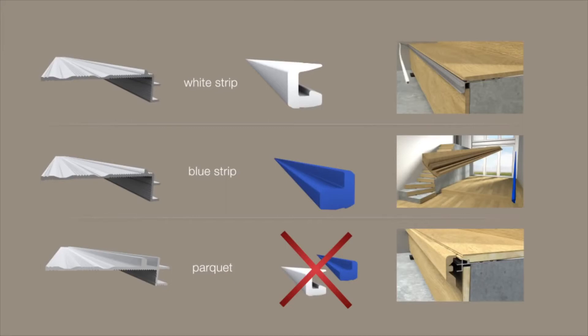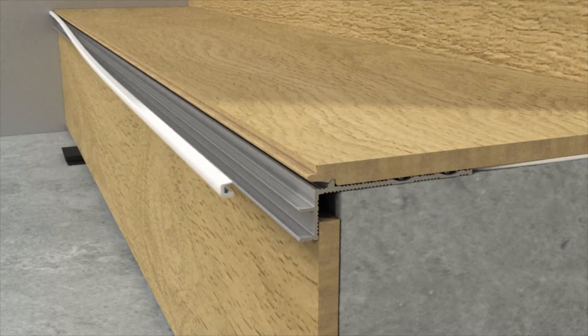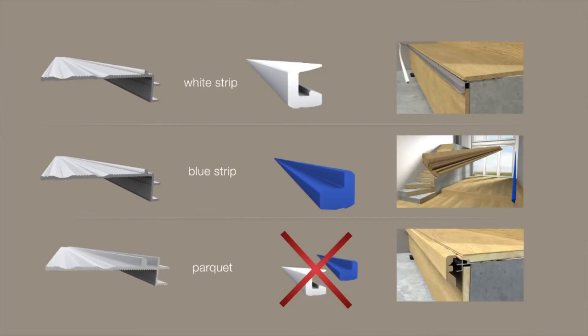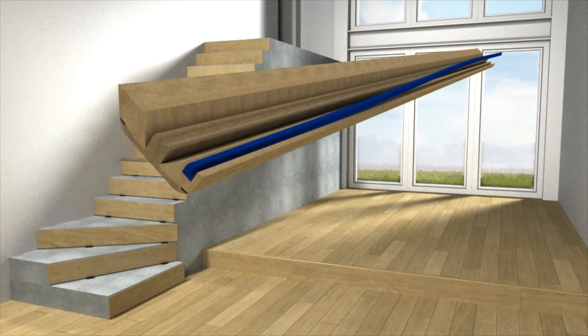If the added plastic strip is white, first press it onto the tongue of the plank. If the plastic strip is blue, first press it into the groove of the 5-in-1 moulding.